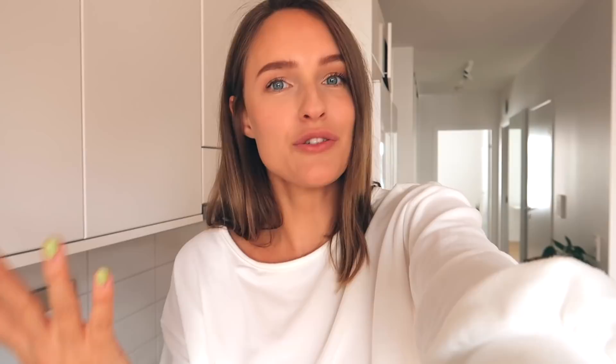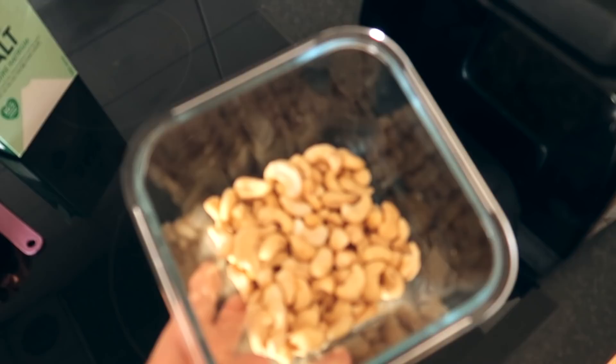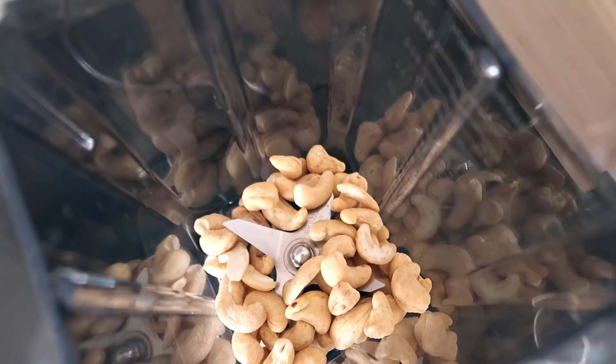We have arrived at our last snack — I'm gonna make a nacho cheese sauce which you can dip things in. This vegan cheese sauce is one of Pontus's favorites and the recipe is actually from my app, the 5 Seconds app. Instead of melting vegan cheese, we're actually gonna make it from cashew nuts and it's not as hard as you may think. Step one: boil the cashew nuts so they get soft. But if you have a high speed blender, you don't need to soak them — just add them straight into the blender. I'm gonna add half a cup of cashew nuts.